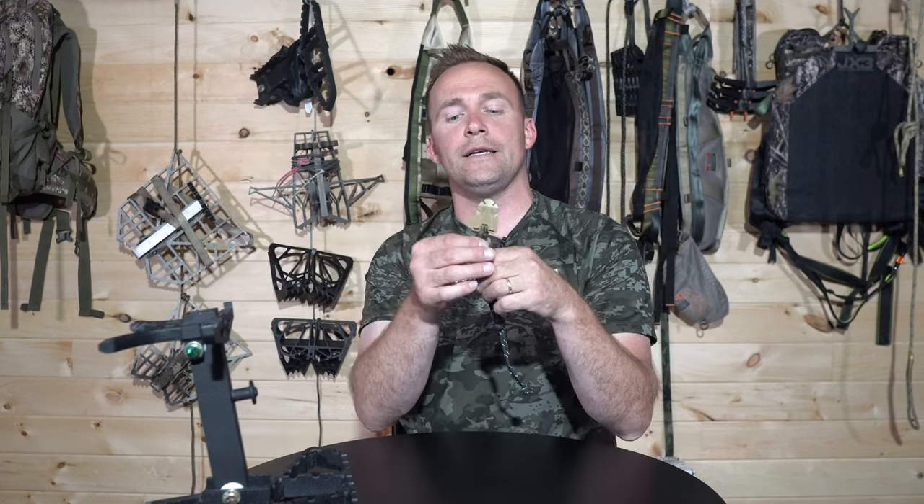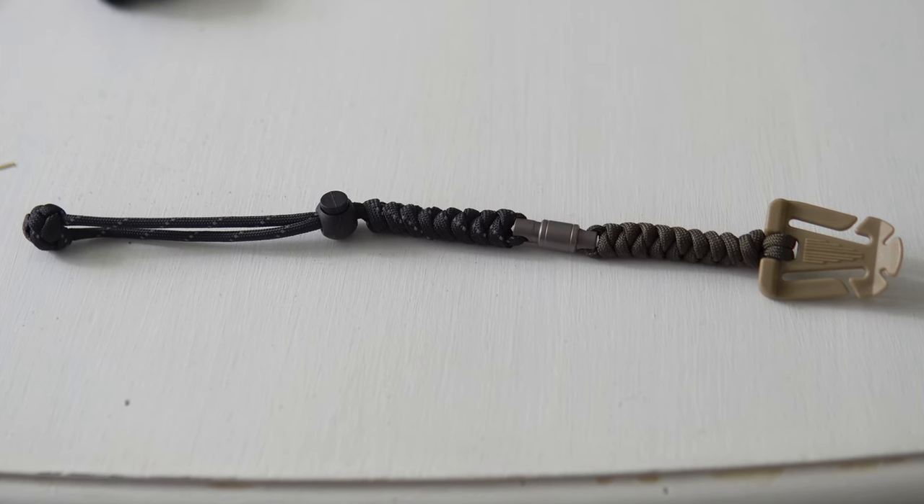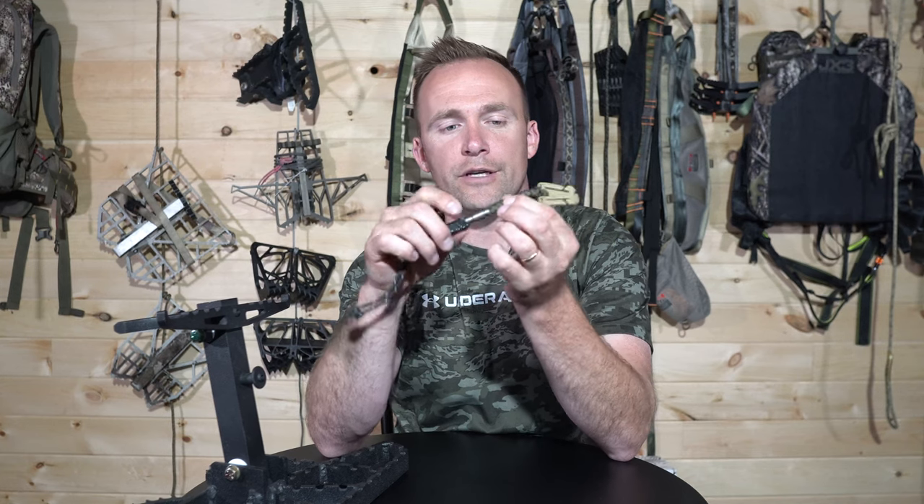I'll get some close-ups for you and show you how this thing works and attaches to virtually any platform and also any saddle that has MOLLE webbing attached to it. The Snake Ascender is comprised of essentially three different parts or components. First, you have the 550 paracord that's braided here. Then you have this titanium connector piece, and that's kind of what makes this system work so well — you simply pull back on this or retract it, slip the male piece in, and then that holds tightly.